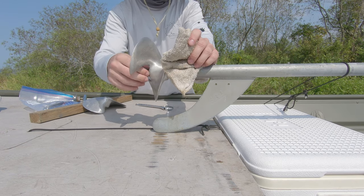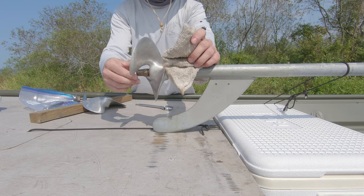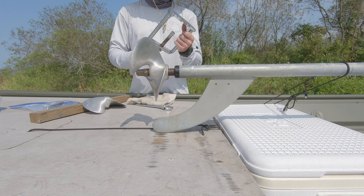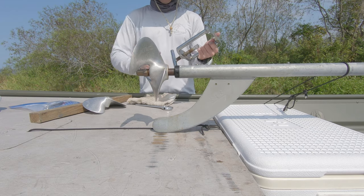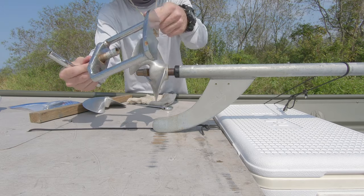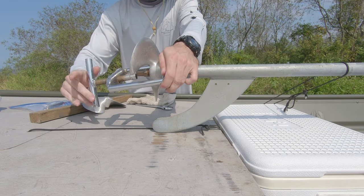Broke it free — don't take it all the way off, just give it about a quarter inch, three eighths, half inch space there. A prop puller makes life a lot easier, especially if you're changing out props, testing, doing whatever you need to.